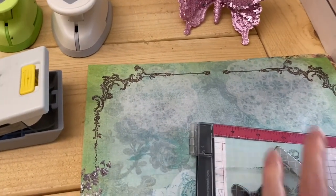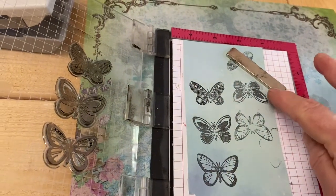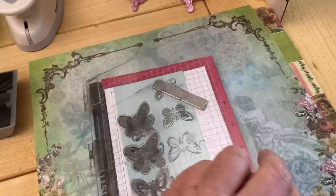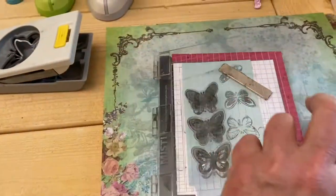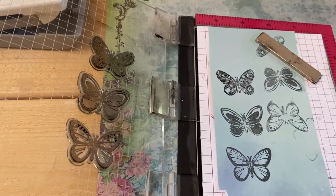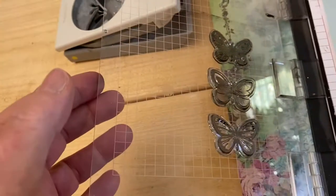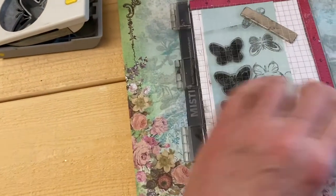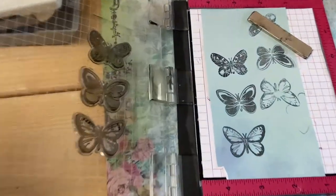I want to show you the cutest thing ever — it's called the Misti. It's like a little book. You put your paper in here, and this is magnetized. You lay your stamps on and they stick to this plastic piece, then you take your ink and ink it up and do your butterflies. One of the things about stamping I absolutely hate is that I can never get a full impression — it's dark here, light there, and you can't re-stamp because things don't line up. But with the Misti they do, because they're exact. You can ink it as many times as you want. I'm not being paid by them — I just think it's a great product. Look at that — it's perfect.